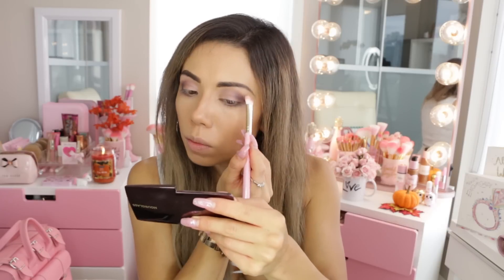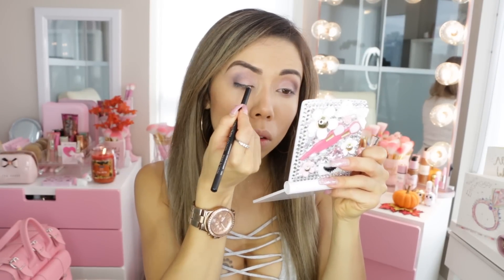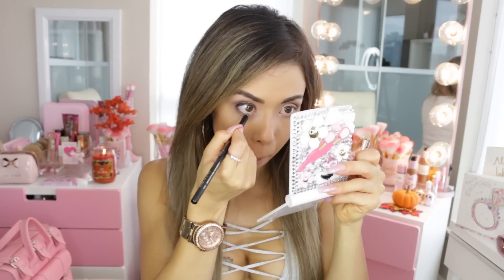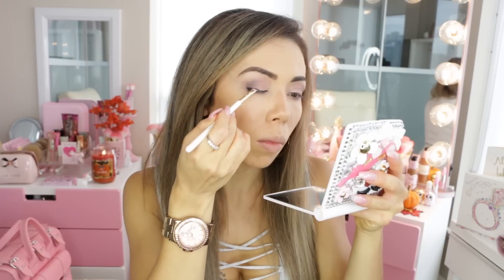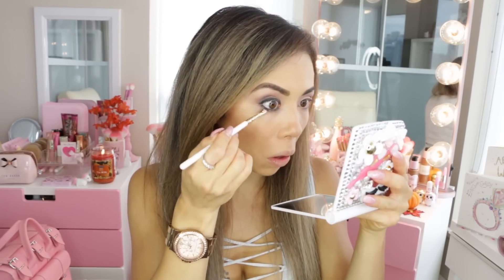Now going in with a Wet n Wild plain black liner — I'm just going to be placing that on the upper lash line, smoking it out, and also on the waterline and lower lash line as well. Then going in with that same angled eye brush that I used for my brows, I'm going to be smoking out that liner on both the lower and upper lash lines.